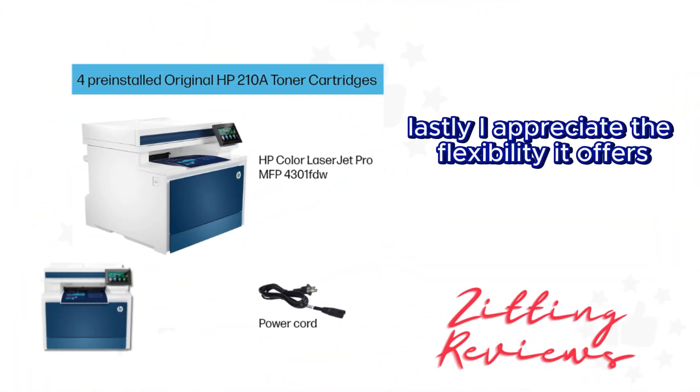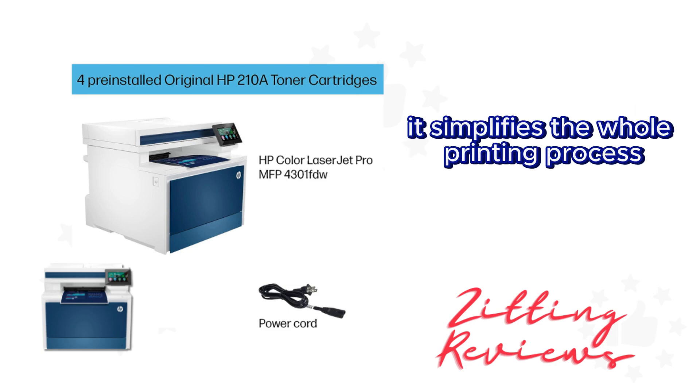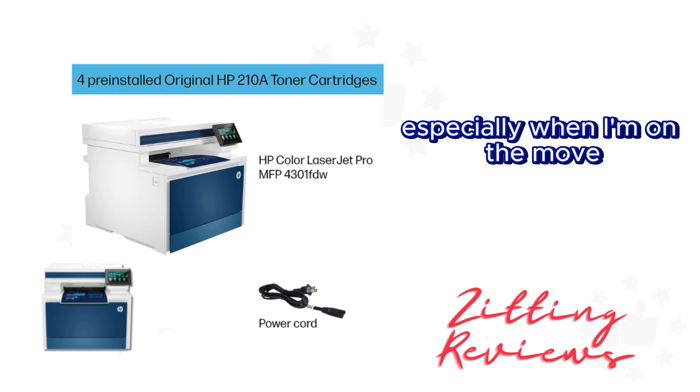Lastly, I appreciate the flexibility it offers, allowing wireless printing from virtually any device. It simplifies the whole printing process, especially when I'm on the move.